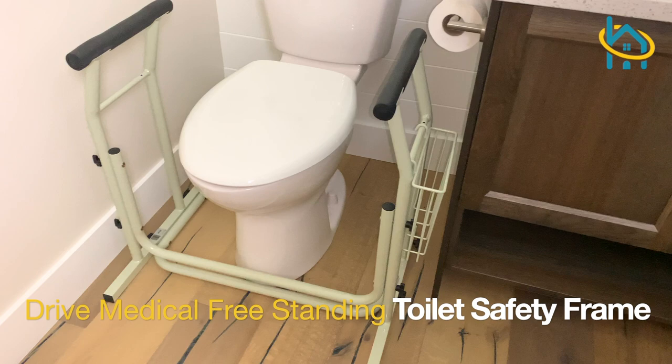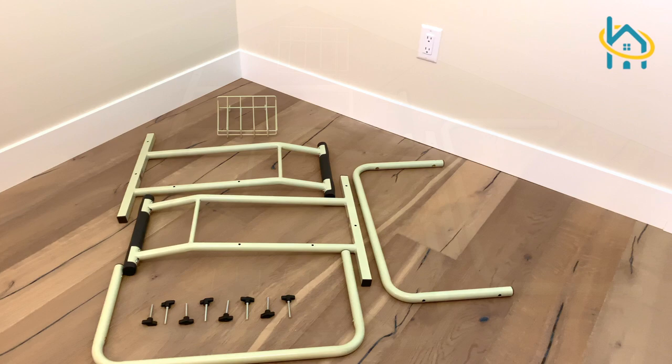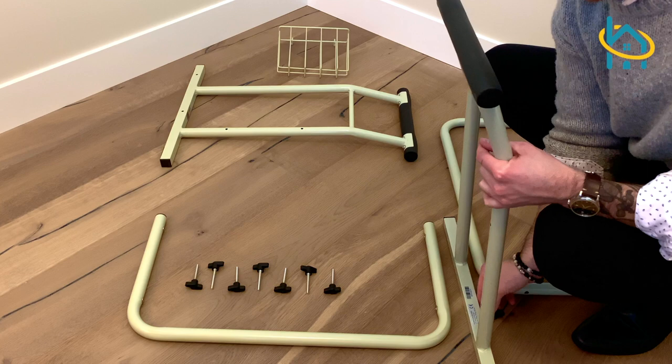The Drive Medical Freestanding Toilet Frame is an ideal product to be used in the bathroom, as it is very effective in preventing falls and providing seniors with the stability they need when sitting down and getting up from the toilet.